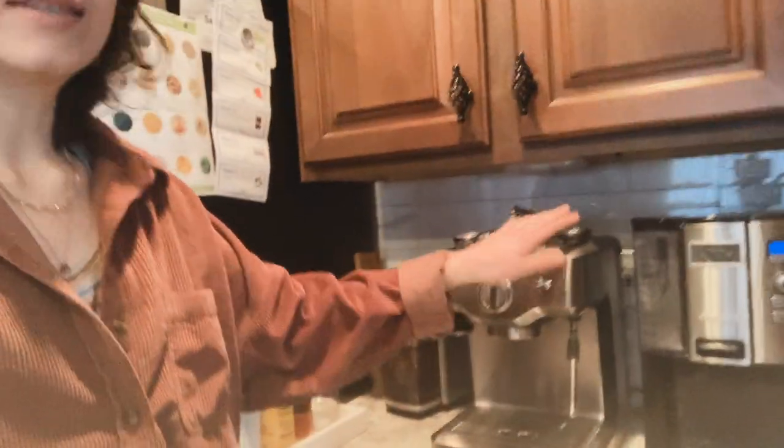So we are here in the kitchen. Here's our trusty-dusty espresso machine — if you don't have one of these, sucks to suck. No, I'm kidding. If you don't have one of these, I think you can make this with a French press, but just double the amount of tablespoons of grounds that you put in there. I'm not a coffee expert — I'm just addicted to caffeine. So the first thing we're going to do is gather our ingredients for this coffee.